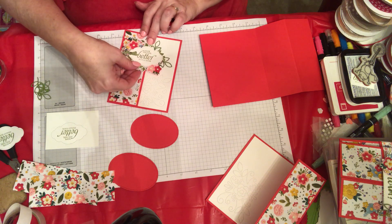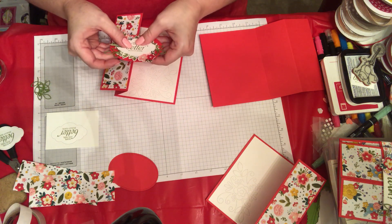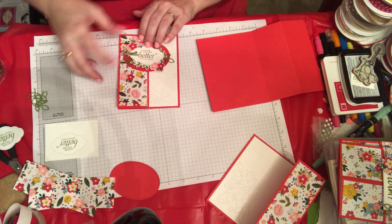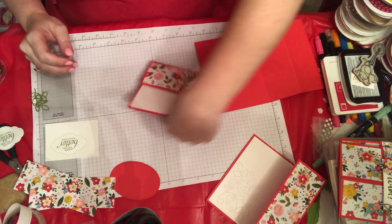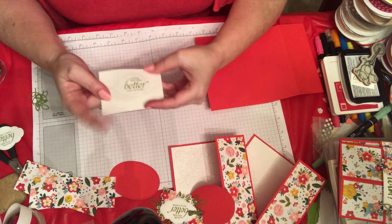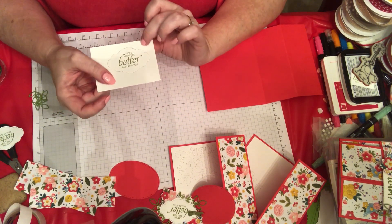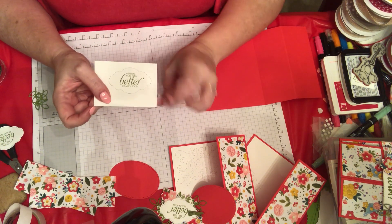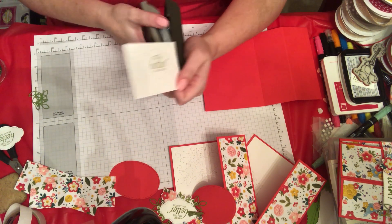This is a little bit delicate but it's pretty, so you may prefer it like that. But you could also put it on a stitched oval — it gives it a little more pop. I also wanted to show you what this framelit set does: it makes some faux stitching around the edge of your sentiment or whatever you're punching out.